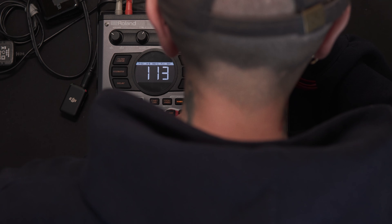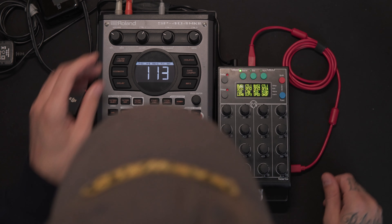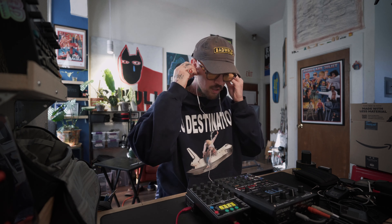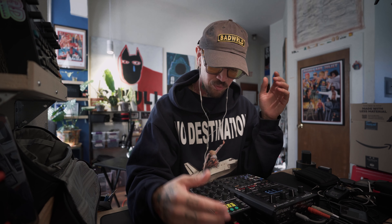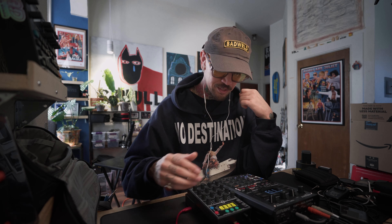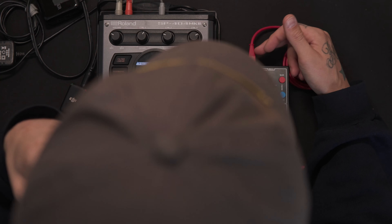Today's video we're going to talk about unlocking the hidden power underneath the SP-404 Mark II utilizing a particular piece of gear — the Fader Fox EC4. Let me just make sure — yep, alright, we're gonna plug this in real quick, give it some power, and hook it up via MIDI.